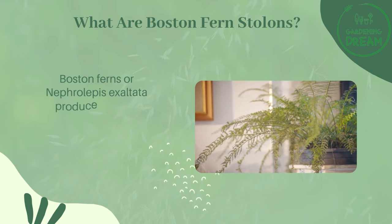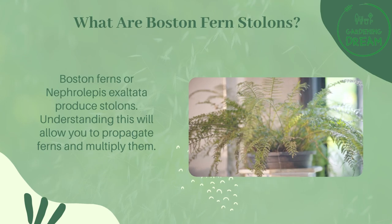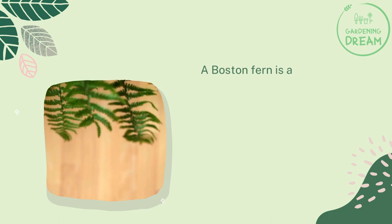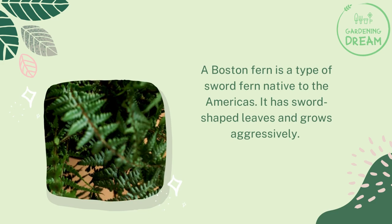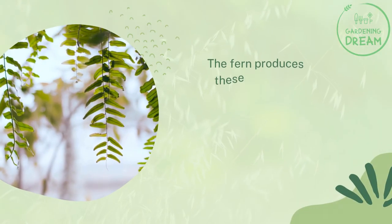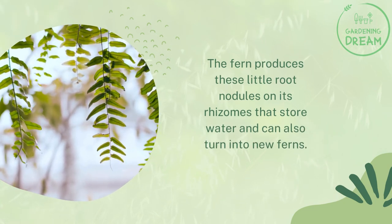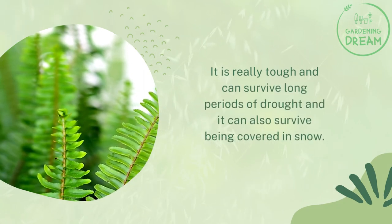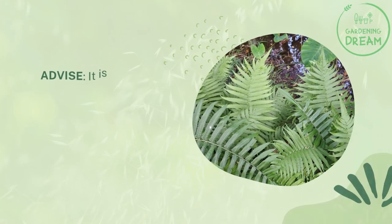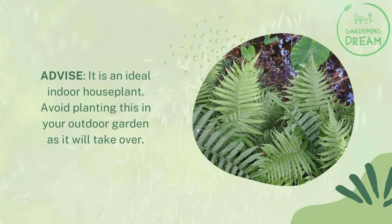Boston ferns, or Nephrolepis exaltata, produce stolons. Understanding this will allow you to propagate ferns and multiply them. A Boston fern is a type of sword fern native to the Americas. It has sword-shaped leaves and grows aggressively. The fern produces little root nodules on its rhizomes that store water and can turn into new ferns. It is really tough, can survive long periods of drought, and can even survive being covered in snow. It is an ideal indoor houseplant — avoid planting this in your outdoor garden as it will take over.